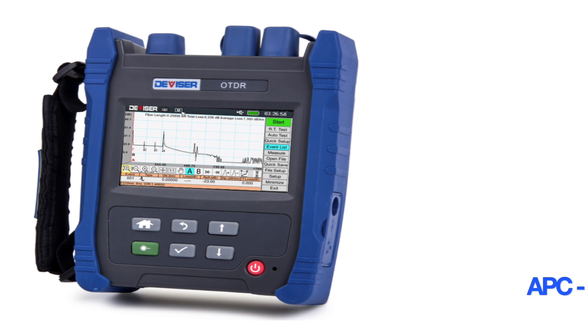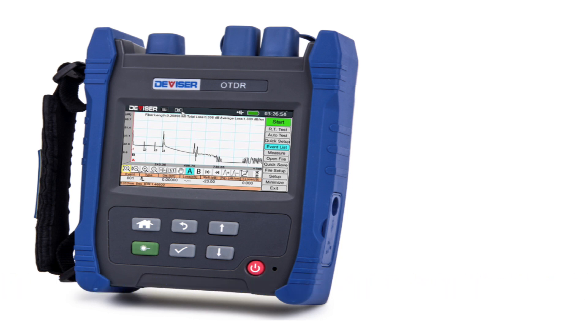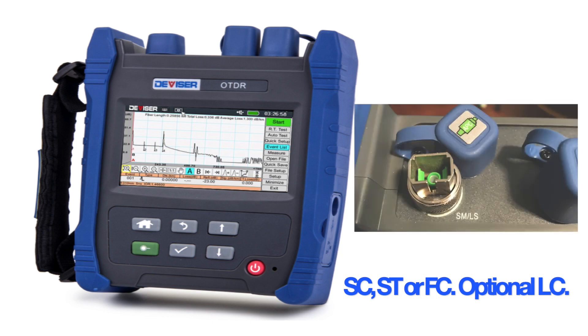Choose either the recommended angled APC or the flat UPC bulkhead, then select any of the four available screw-on interface connectors: SC, ST, FC, or an additional LC connector.